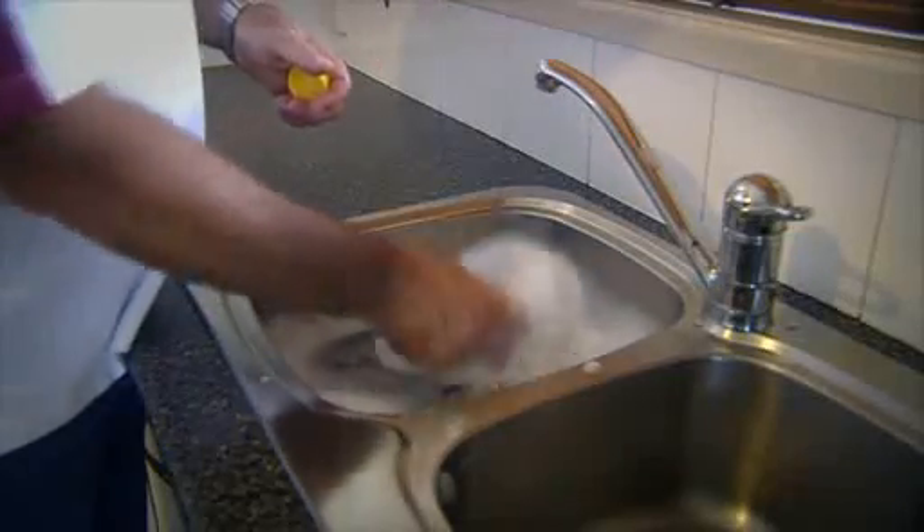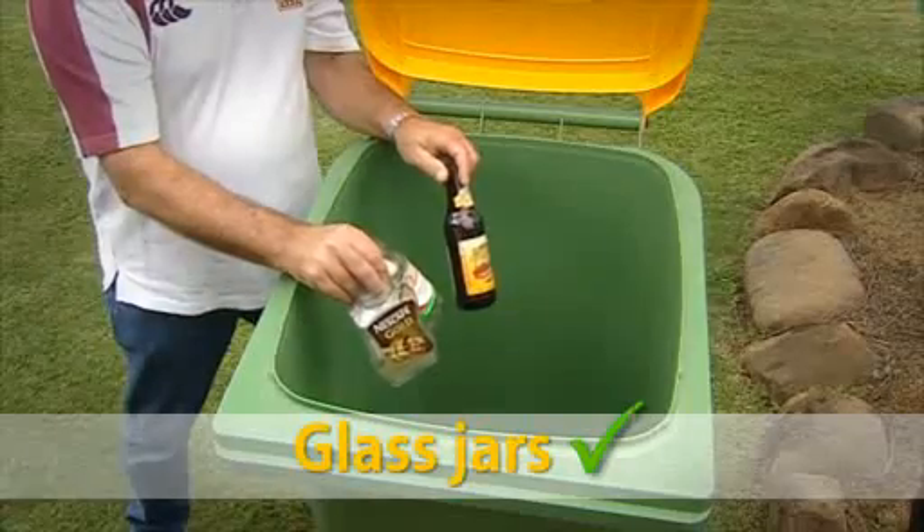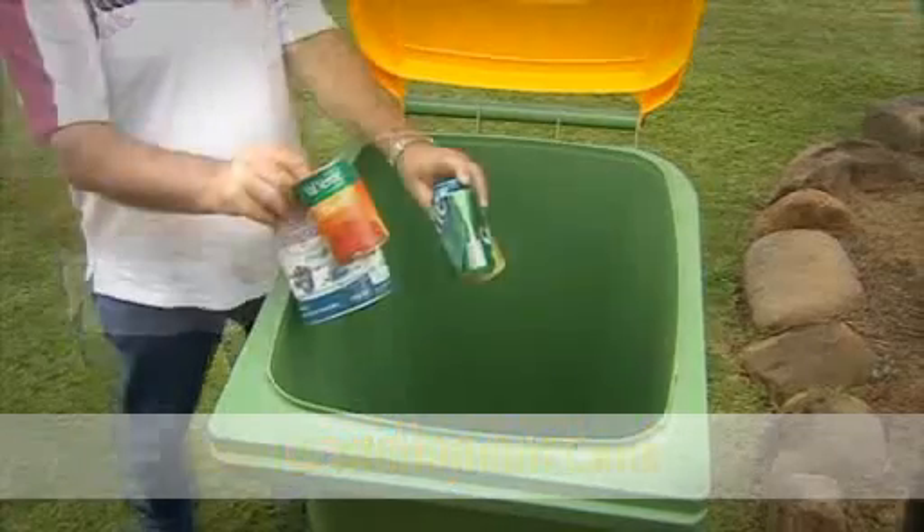Remove the lid, rinse it out and put it in the yellow lidded bin along with glass, paper, steel and aluminium cans.